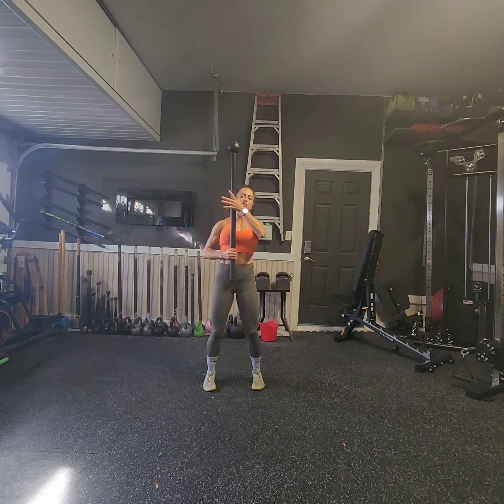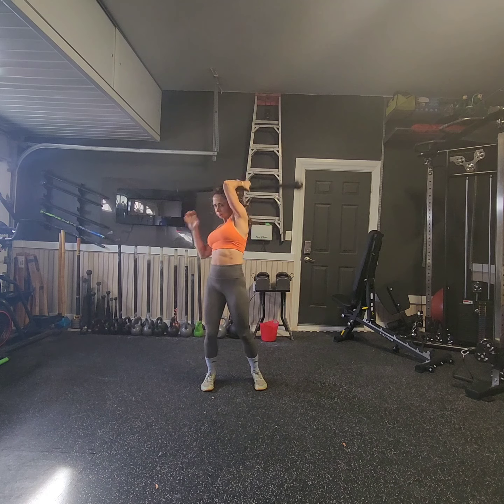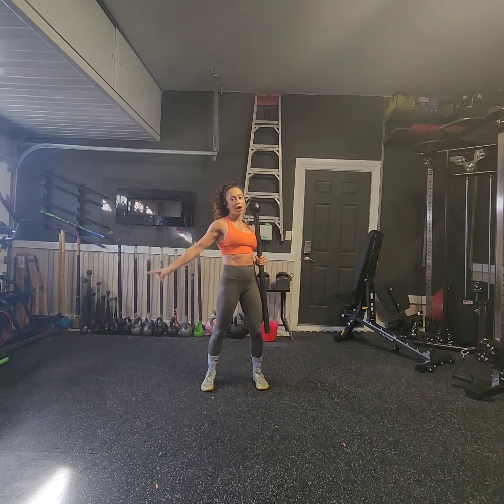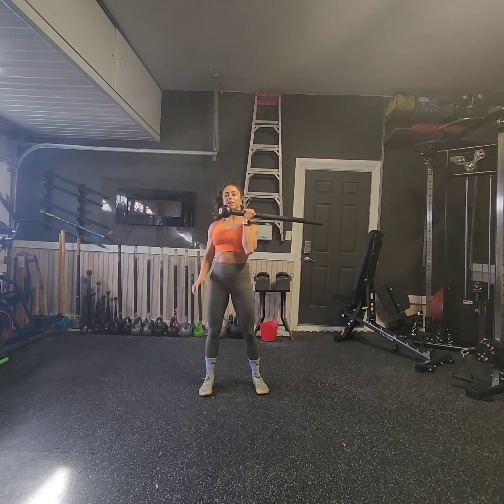I'm going to allow the mace to fall into a samurai swing. As it comes around, I'm going to catch halfway up the mace, go into an outside mill, and then go into a behind-the-back toss. I'm going to scoop water behind my back, toss it, and catch it with the same hand that released it.